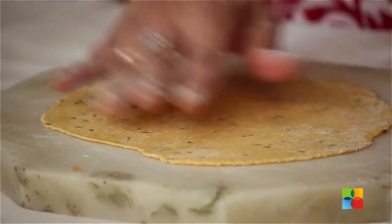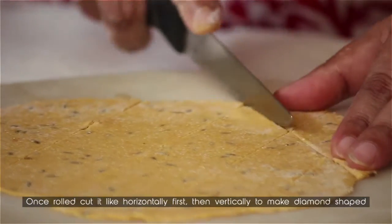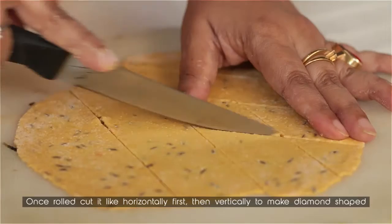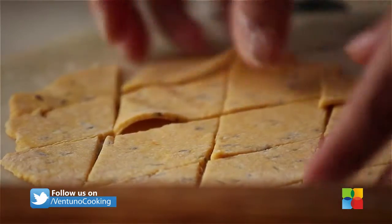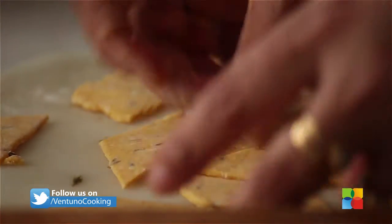Once you've rolled it out, just cut it into any shape or size you would like. I am going to cut it diagonally — make squares, rectangles, diamonds, anything you like.